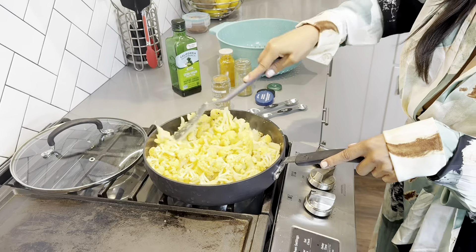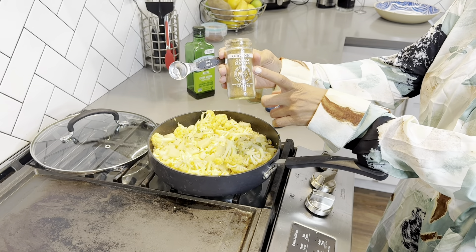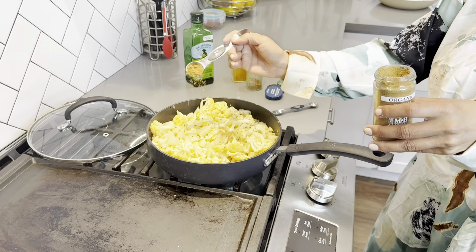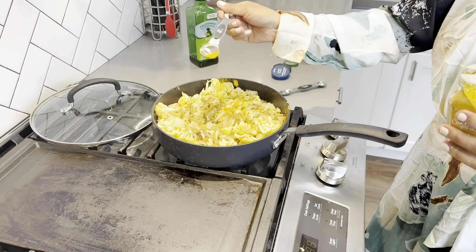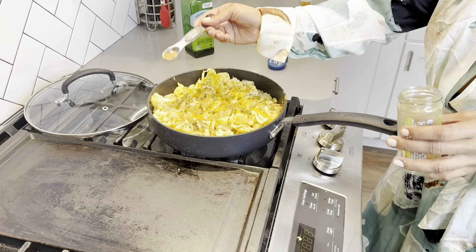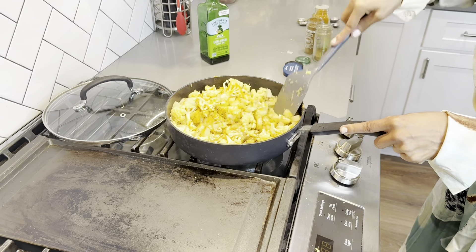Don't worry, this is gonna cook down. Let's mix that all together and then add our spices. We're going to use one teaspoon of garam masala, one teaspoon of cumin, one teaspoon of turmeric, one half teaspoon of chili powder, and some salt to taste. Mix that all together until the spices are well incorporated into the mixture.